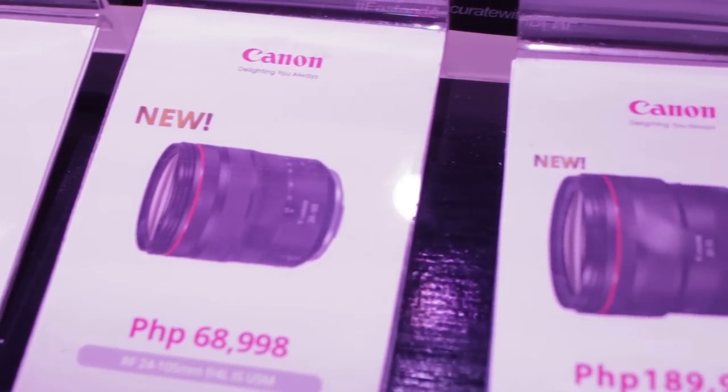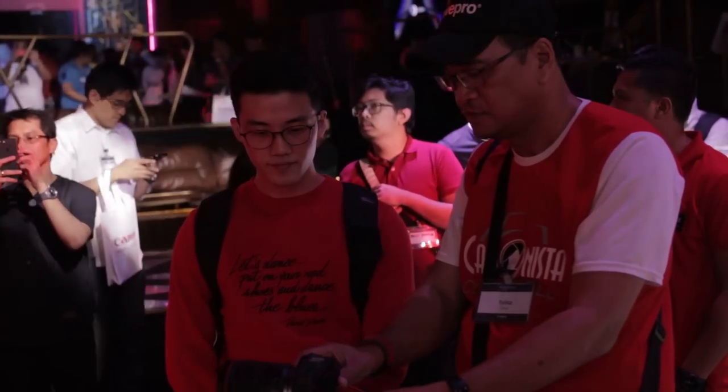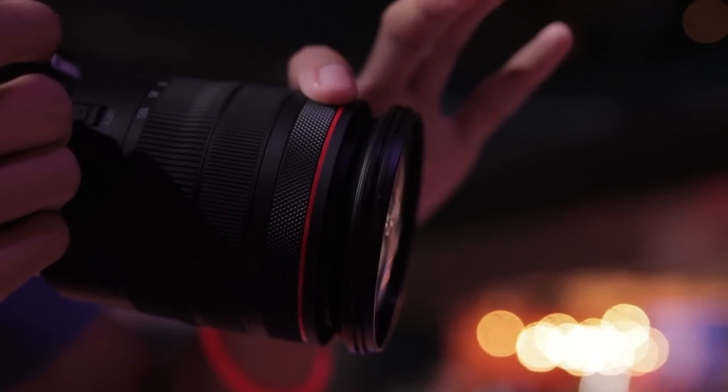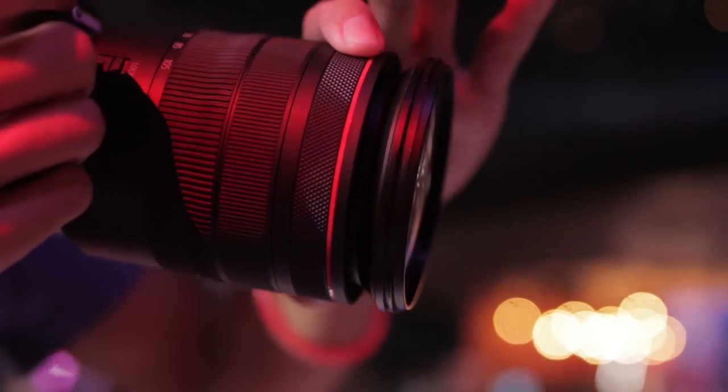I'm starting to really like those RF lenses too. The tactility from that third mappable control ring feels really good. And since there isn't a dedicated ISO button and I didn't have the time to get my thumb used to the mappable on-body buttons, mapping that third control ring is actually kinda useful, but surely functional.